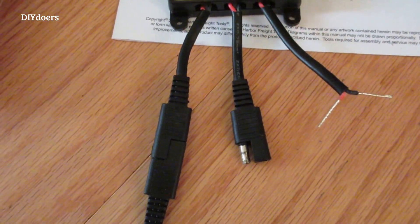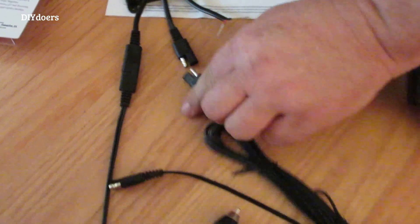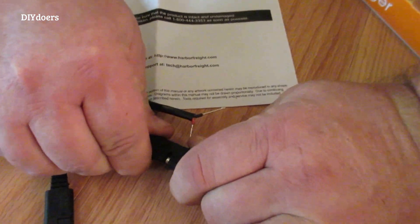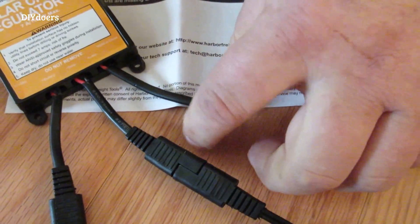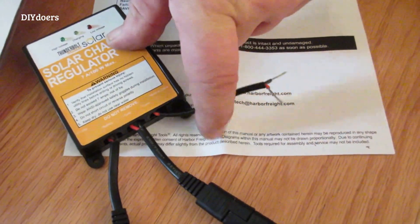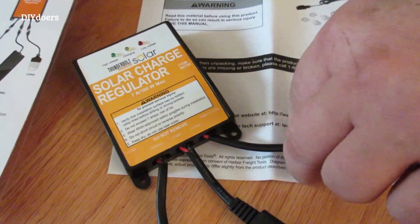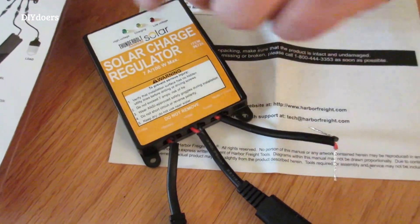Make sure you don't hook up to the wrong plug. That is where you're going to hook up your solar panel. This part here is the load part - if you needed this to go directly to a light bulb or to power some 12 volt item. Load is where the output is.